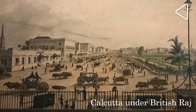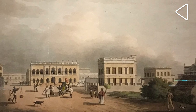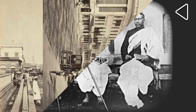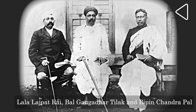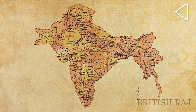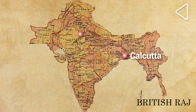They had been ruling India from Calcutta for more than a century. The city was not only the political and administrative centre, but it was also where many British businesses were located. But there was a problem — the Indian national movement was growing. Indians were asking for a greater say in how they were governed, questioning why they were ruled by the representatives of a foreign power, and many were demanding independence. As an answer to this, the British decided to transfer the capital from Calcutta to Delhi.